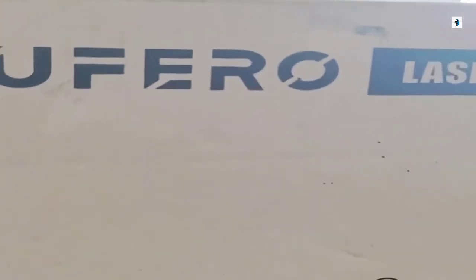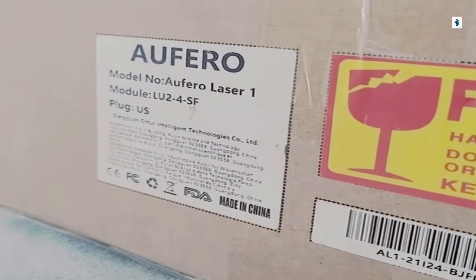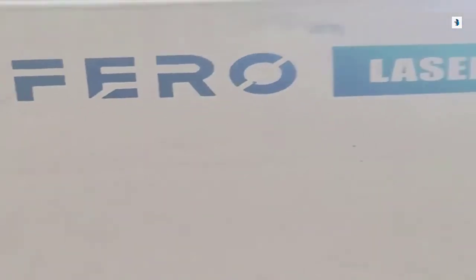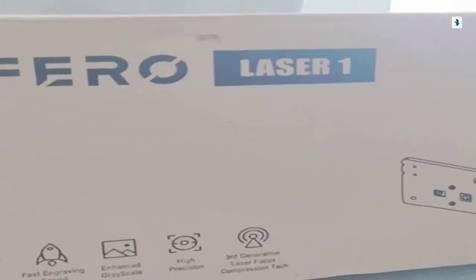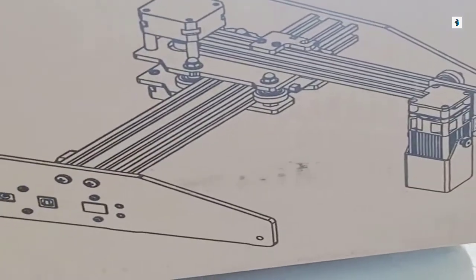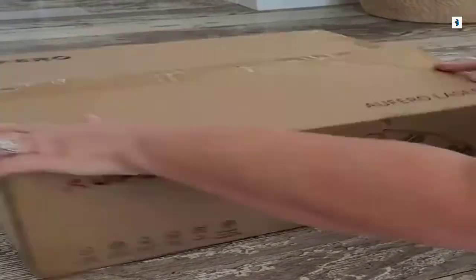The name of this is Alfero. That is the company and the model is going to be the LU2-4SF. It got here super quick. It came from Amazon. Let's jump in and see what's all in the box and what all it's going to take to get this baby set up. Let's cut this box open and get started.